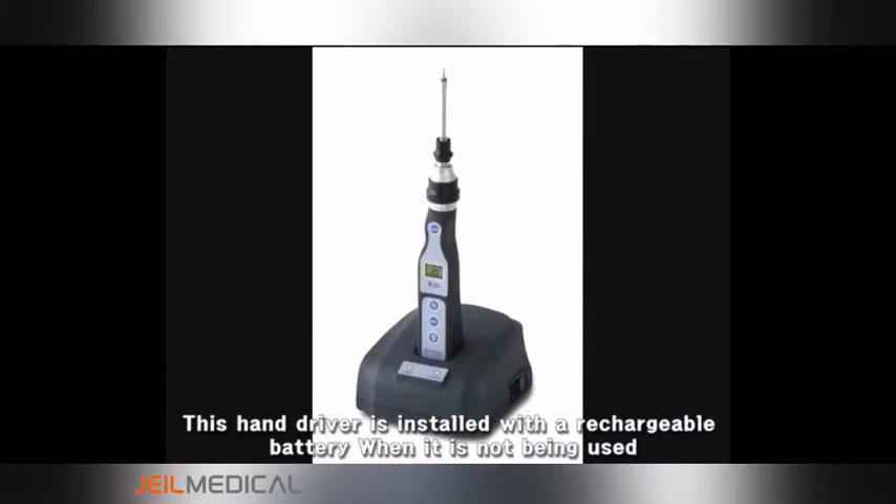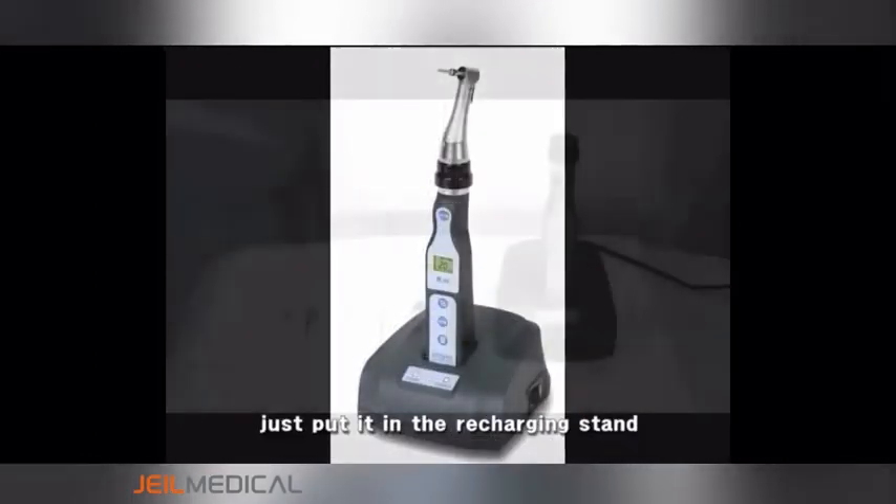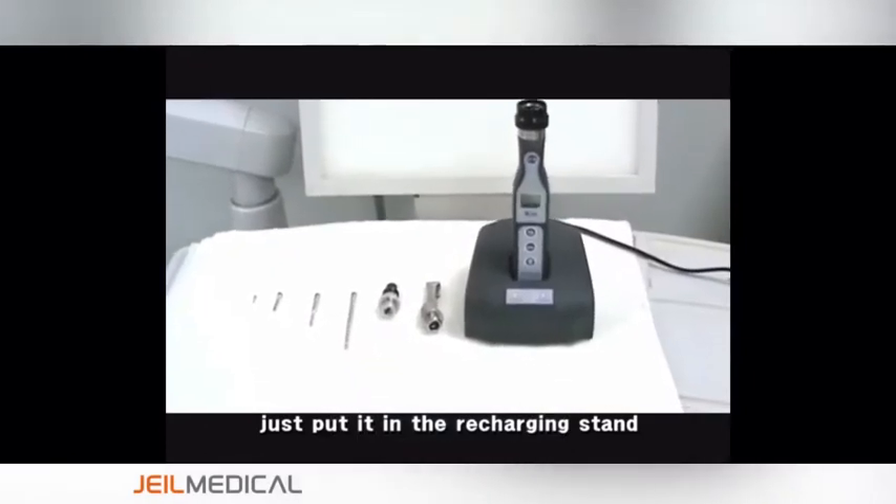This hand driver is installed with a rechargeable battery. When it is not being used, just put it in the recharging stand.